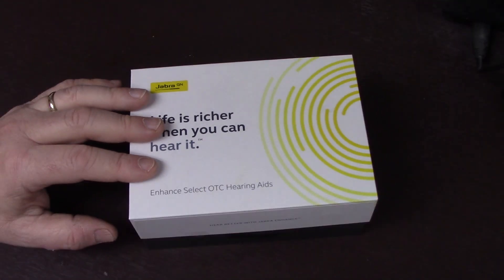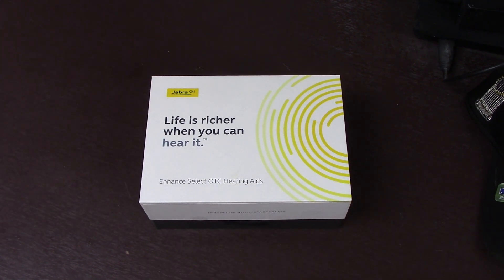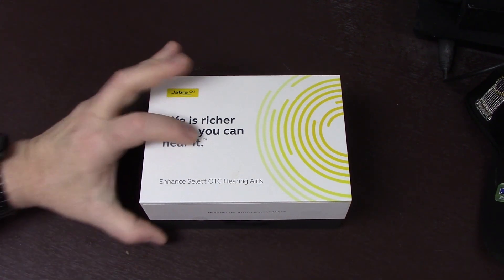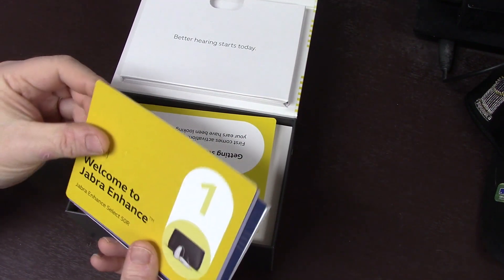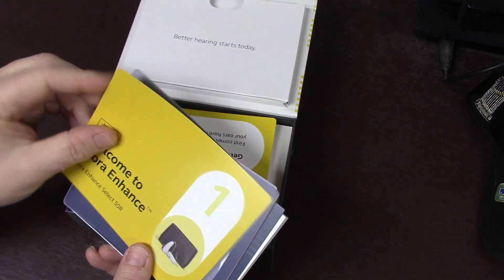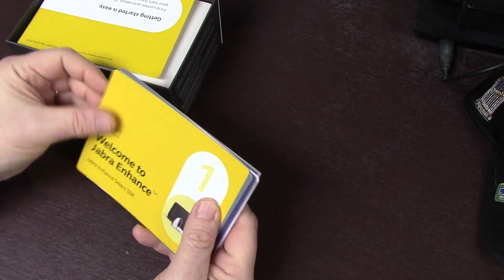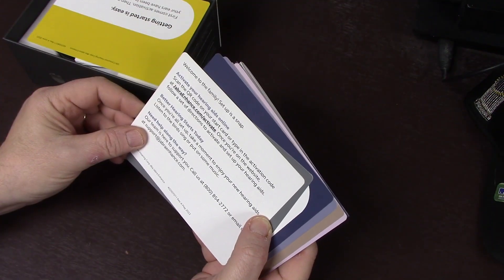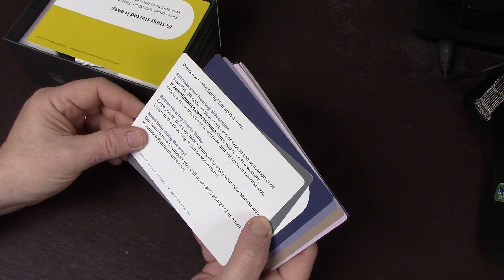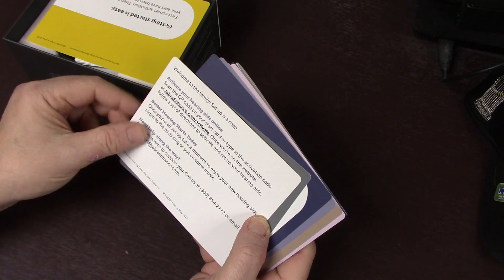Let me back this up so we can unbox it better. Let's dig into this box and see what we got. So we actually have cards to show what to do. Welcome to Jabra Enhanced Select 50R. Welcome to the family. Set up is a snap. Activate your hearing aids online - scan the QR code. Better hearing starts today. It's got a 1-800 number to call if you need help.